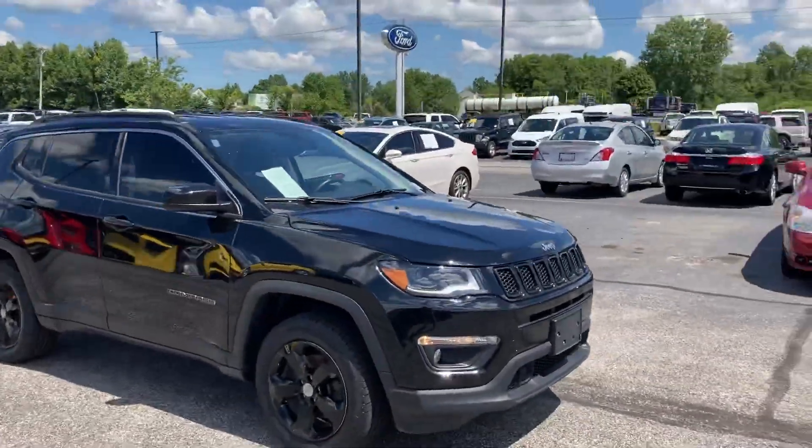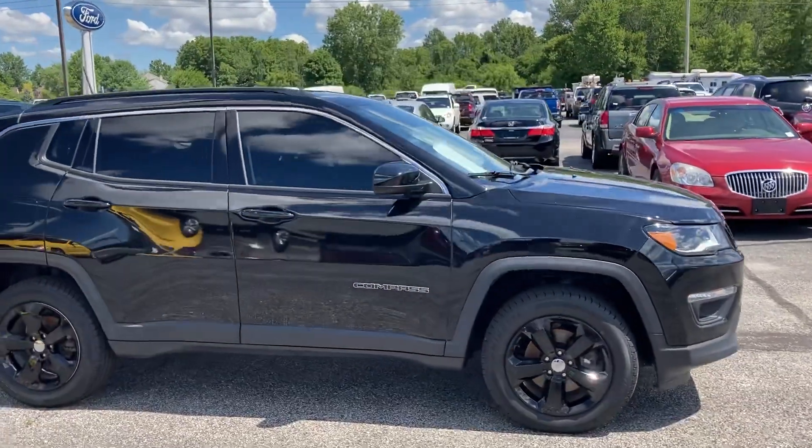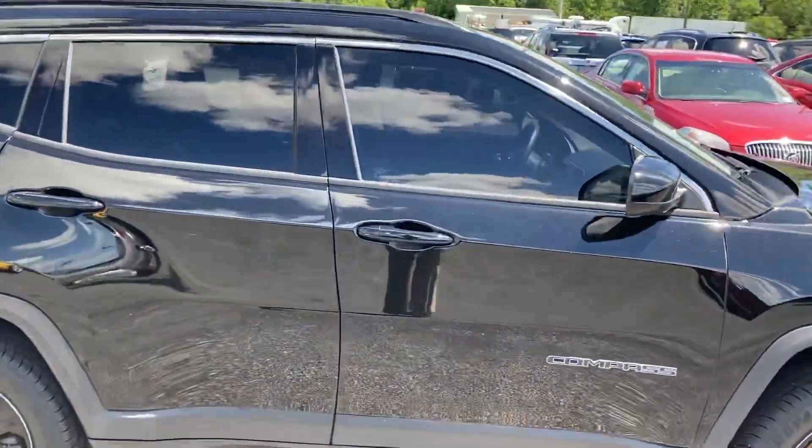This one is a black one. It looks like it has some sort of blackout package — I'm not as familiar with the Jeeps as far as what that package is called, maybe like a stealth or a sport appearance package of some kind.